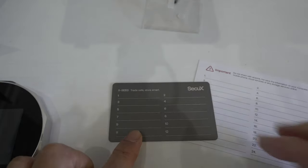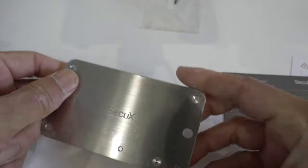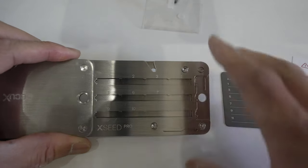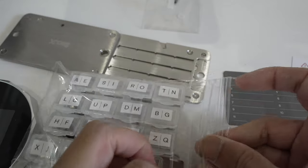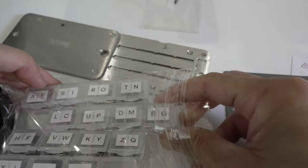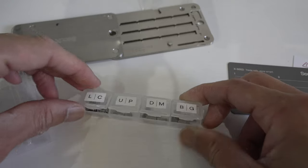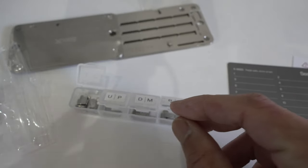In addition to that backup plate, you also get the second backup here. This one looks a little bigger and thicker. It opens up like so, and as you can see, you have slots for words 1 to 12. What you do is use these little letter tiles — it comes with all the letters A to Z and a few symbols as well, though unfortunately some of them fell out, so this is going to be a bit of a mess.